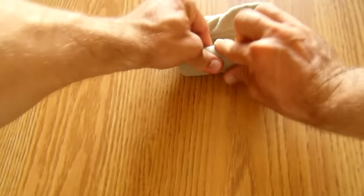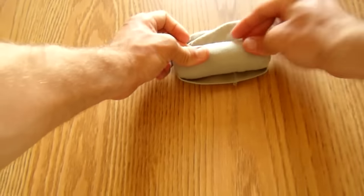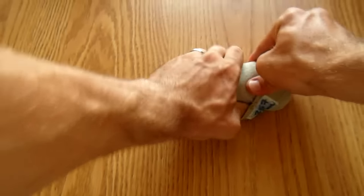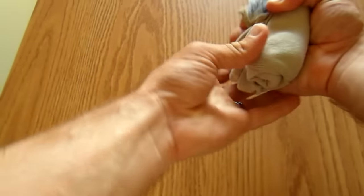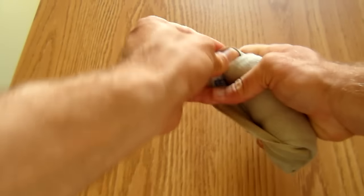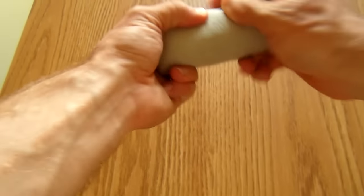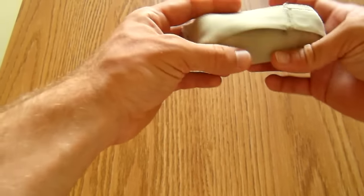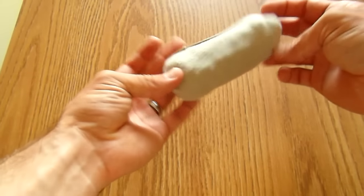Otherwise, we're pretty much done with the hardest part. Just finish your roll and take it in one hand and use the other hand to wrap the slack around the roll to finish it. And that's it — your Ranger Roll is complete. Thank you for watching.